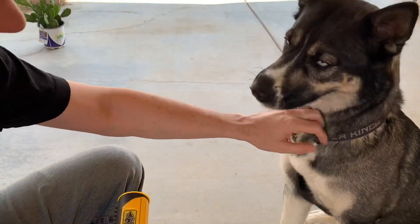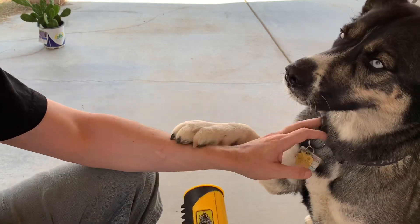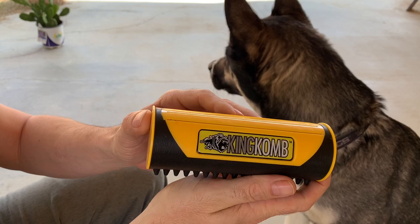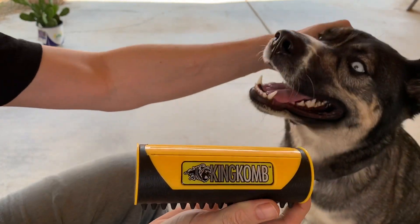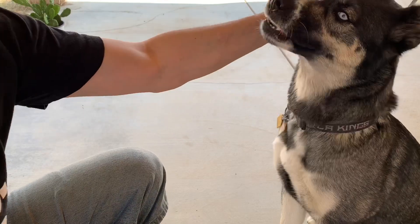What's up and welcome back. I hope everybody out there is having a great day today. Today we're going to be doing something a little different because I've been asked to review the King Comb. This here is a hair removal brush for dogs and we've got Bella here, the German Shepherd Husky mix, and she sheds quite a bit of hair when she is shedding.